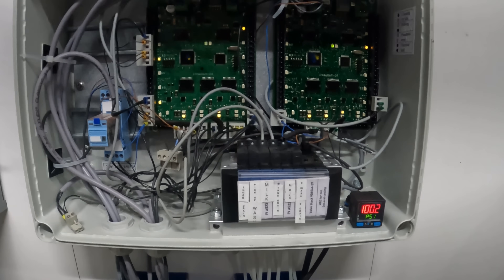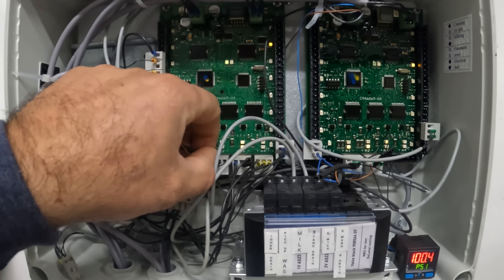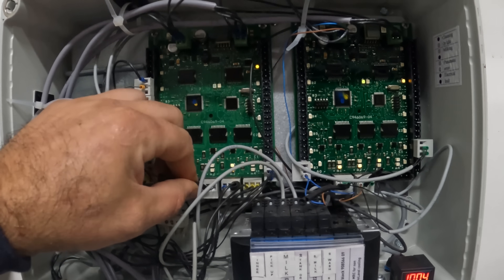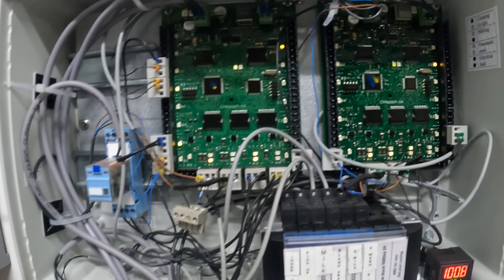We just got to trace it back. It's A — it's this valve here — A2. That's the actual control valve, and it is clearly not lit up on there. So it's definitely in the sensor wire. We just got to pull a new sensor wire.